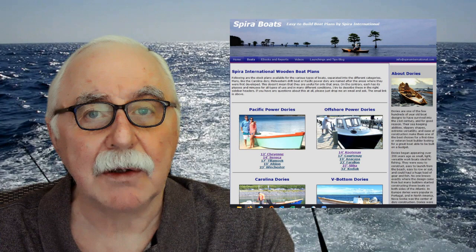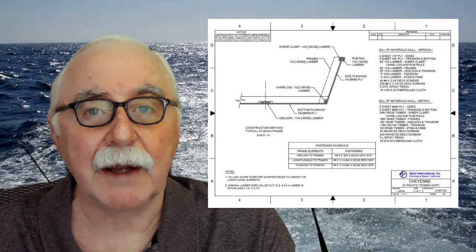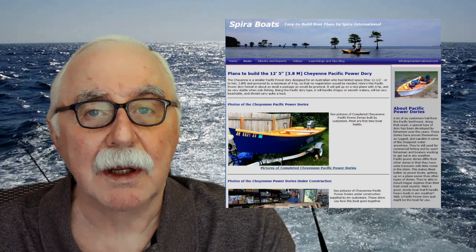Free study prints are available on my website — it's spirainternational.com — and you can go there and download PDFs. Just click on them and download. It includes the overall dimensions, displacements, a bill of materials, and things like that. And then if you wish, you can buy the construction plans, which are the study prints plus the dimensions of all the frames and all the elements that go into building the boat.